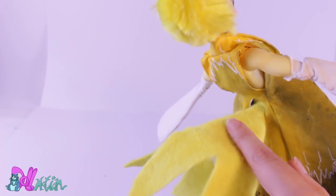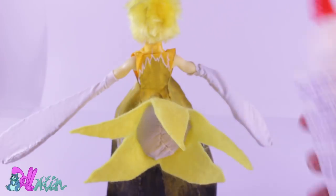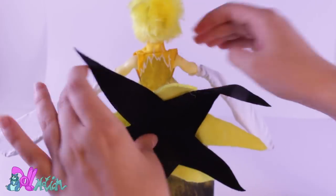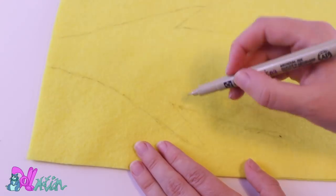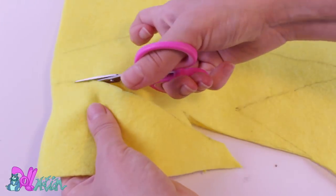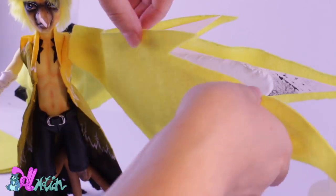Let's tackle Zapdos' tail. To make one, I use felt and cut a star shape out of black felt. I glue this part into the tail with fabric glue to get Zapdos' cone-shaped tail. His wings I also made out of felt. To make them stronger, I glued a piece of cardboard between them and glued all the pieces to the white wings.